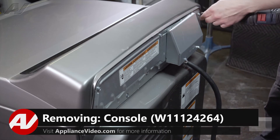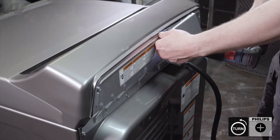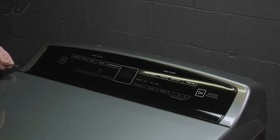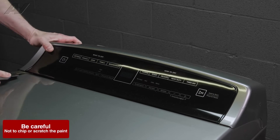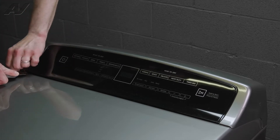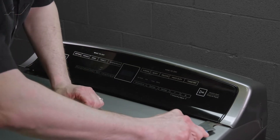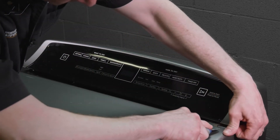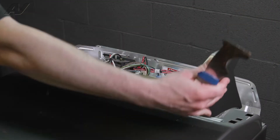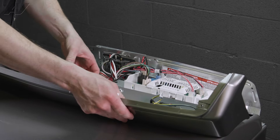To remove the console, we're going to take three screws out of the back panel. Then with a flat bladed putty knife, we're going to depress the tabs on the front console and lift up on the front of the panel at the same time. With those depressed, you can lift up on the control panel, rock it forward, disengage the molex, and take your whole panel and set it aside.